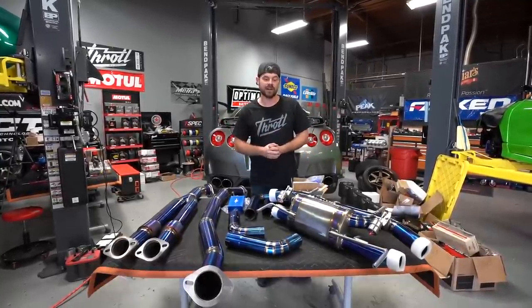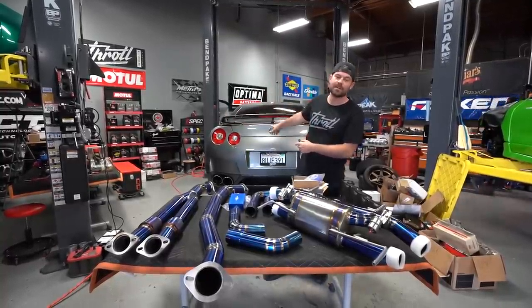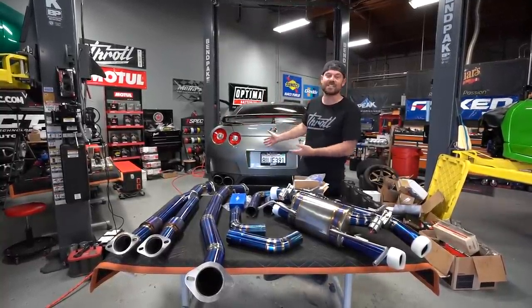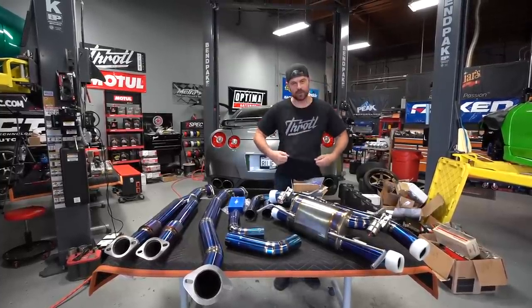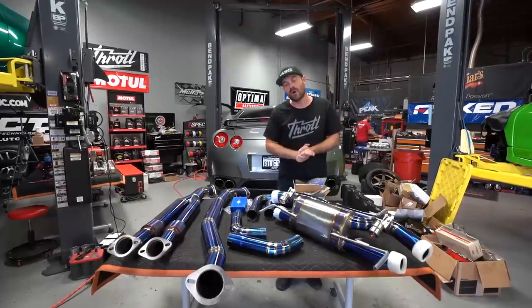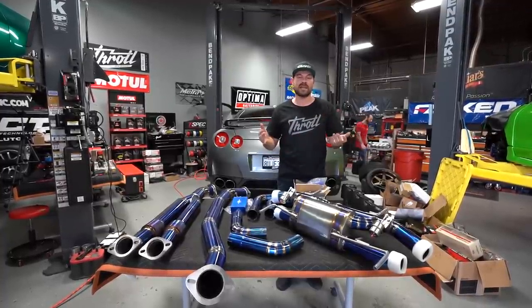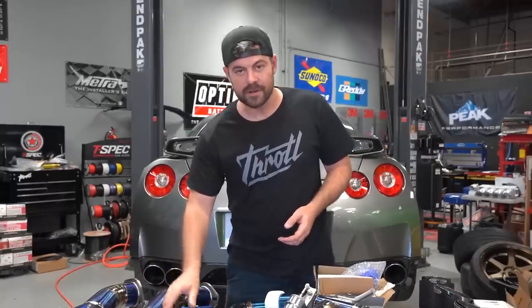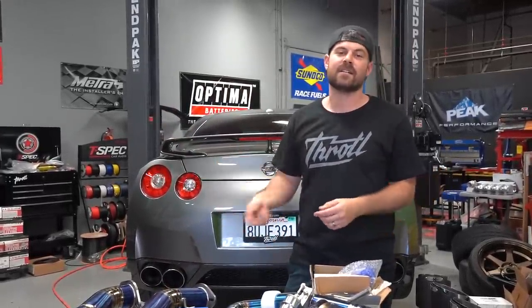Also remember that every dollar you spend on our website gives you an automatic entry to win this GTR. The sweepstakes is live on the site — we've got a bunch of cool gear, merch, and over 400,000 parts for performance or maintenance. Without further ado, we've got the GTR on the lift. We're going to raise it up, take off all the under panels, and start knocking this out.